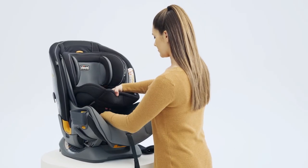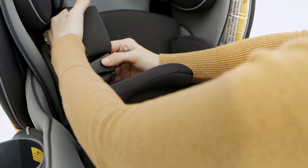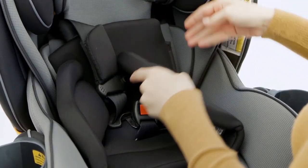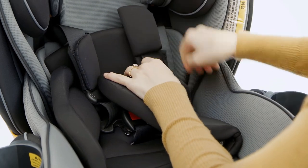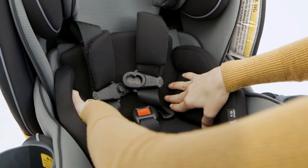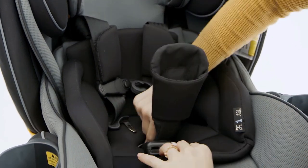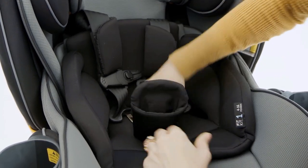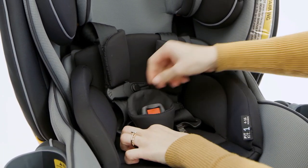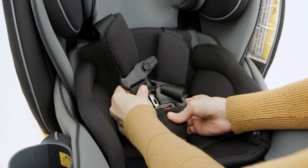Place the stage 1 positioner on the child restraint. Thread the harness buckle up into the correct slot in the pad. Thread the shoulder straps into the side openings on the positioner pad. Attach the crotch strap pad — pull the harness buckle forward and insert the crotch strap pad tongue down into the same opening as the harness buckle. Thread the harness buckle up into the crotch strap pad. Make sure to adjust the crotch strap pad so that the fabric notches are positioned below the slot in the top layer of padding.